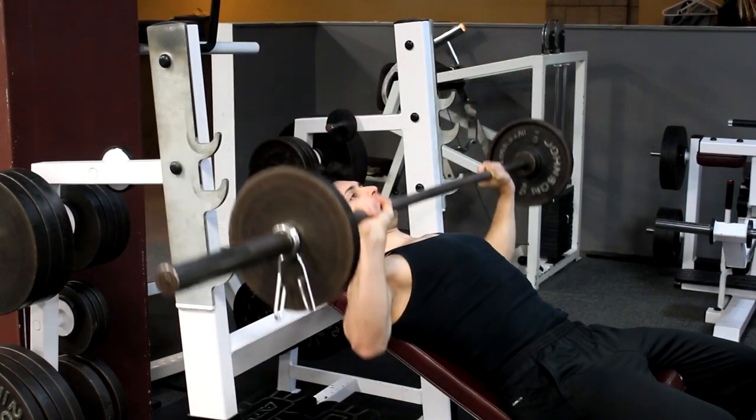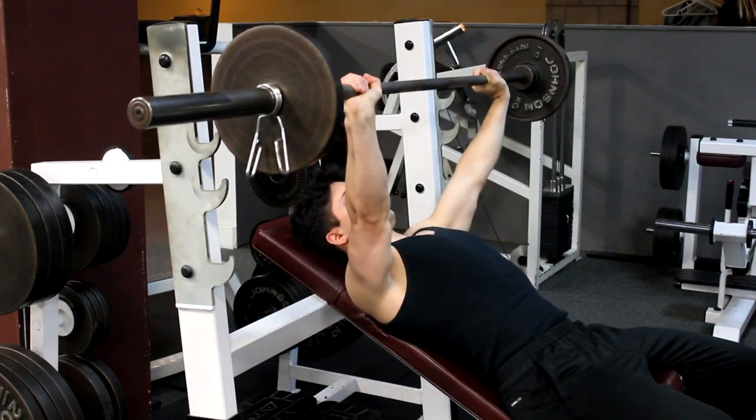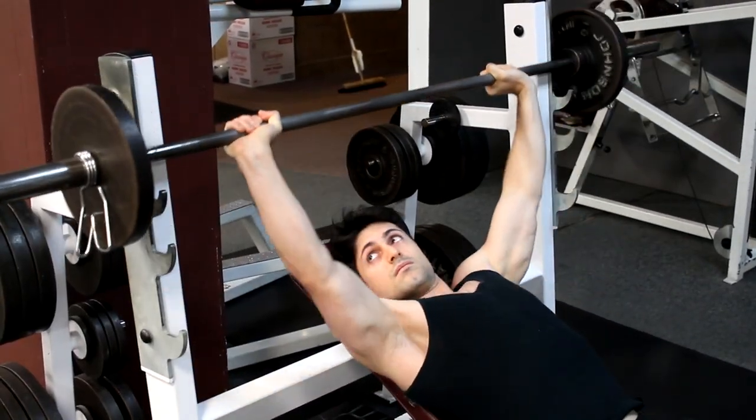Use a spotter if you are unfamiliar with this exercise or if you feel you may need assistance. If you have no spotter, start with the empty bar for this exercise and gradually add more weight as you feel comfortable.